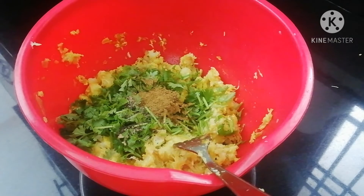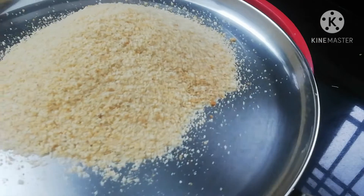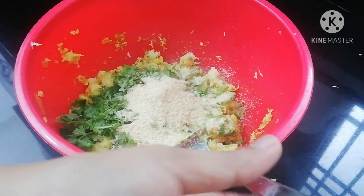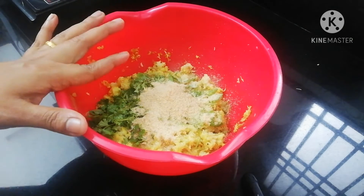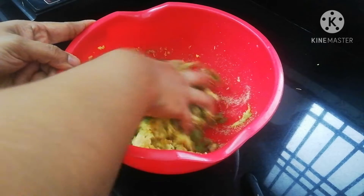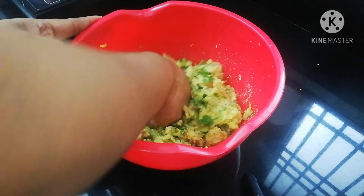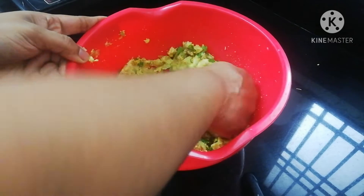Stir in some breadcrumbs. The breadcrumbs are ready. We will put it in the recipe for the cutlet. We will mix the breadcrumbs and set the cutlet in the fridge and fry it. I will be able to make it perfect.